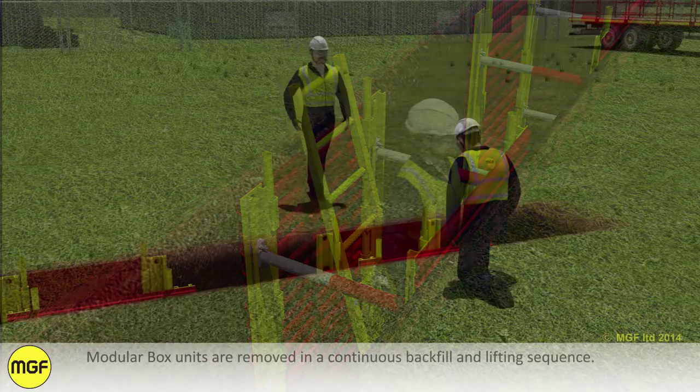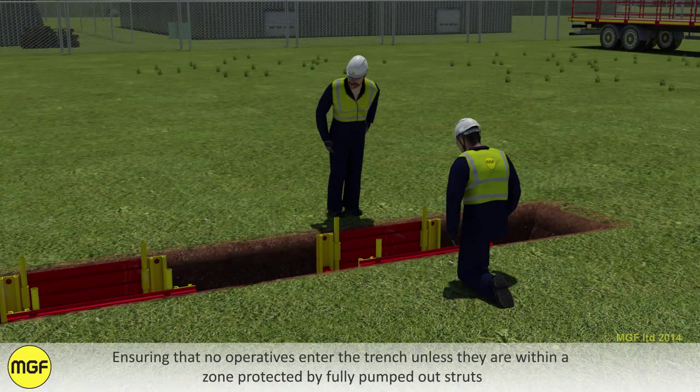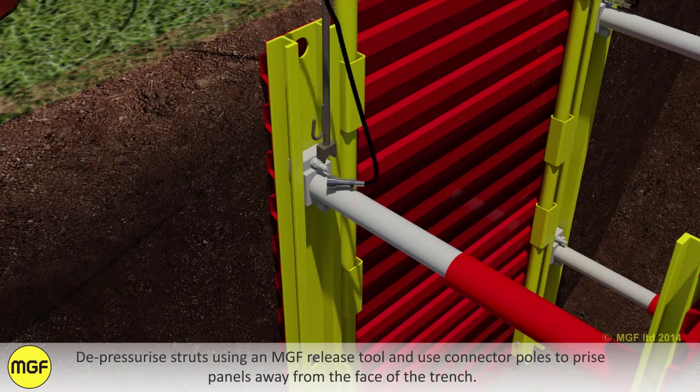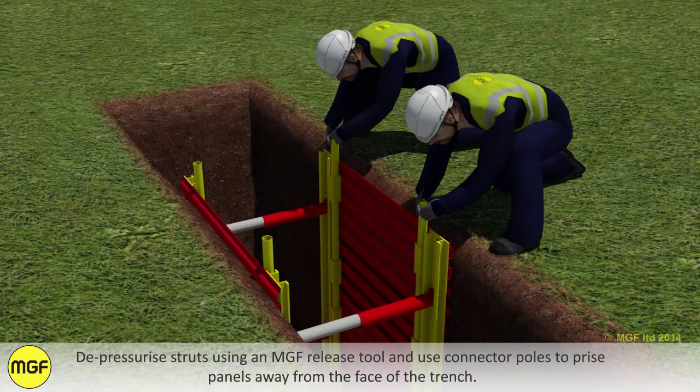Modular box units are removed in a continuous backfill and lifting sequence, ensuring that no operatives enter the trench unless they are within a zone protected by fully pumped out struts. Depressurise struts using an MGF release tool and use connector poles to prise panels away from the face of the trench.